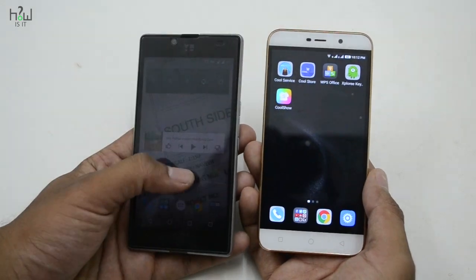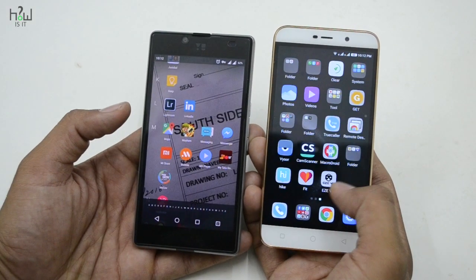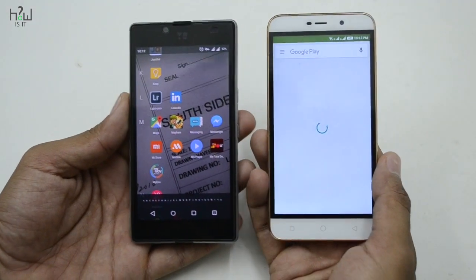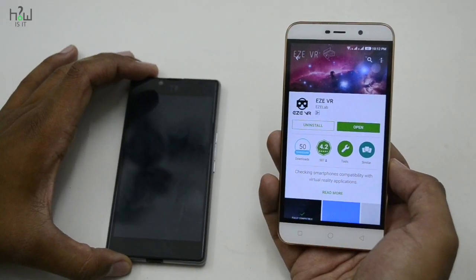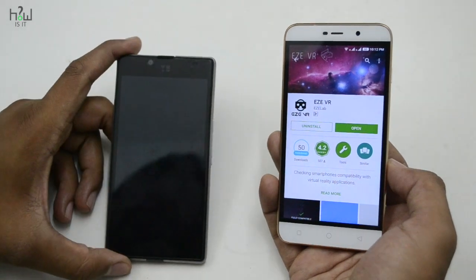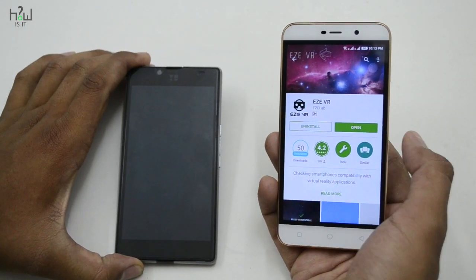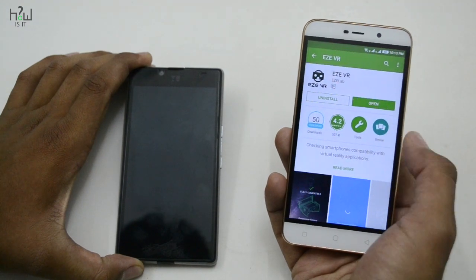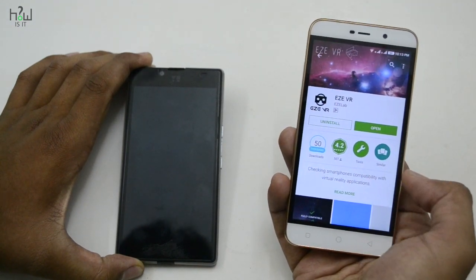In recent times it's really fun to play with VR, but before going to buy a VR headset you must make sure that your mobile supports VR. So for doing that, I will show you two simple ways to check whether your mobile is compatible with VR headsets or not.